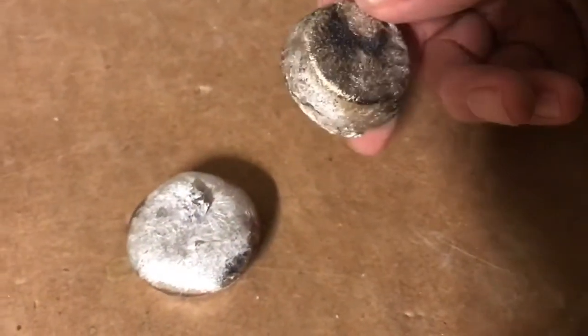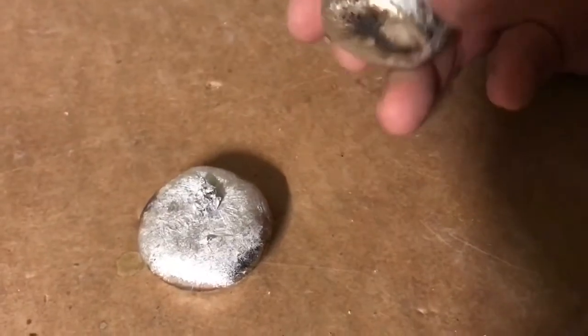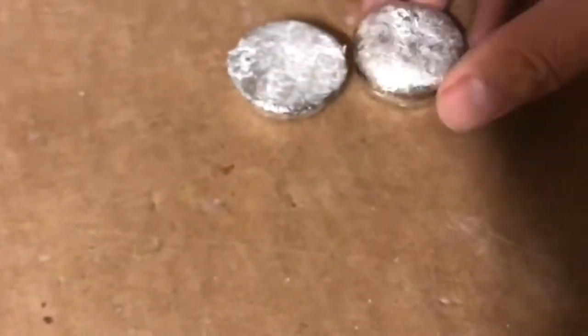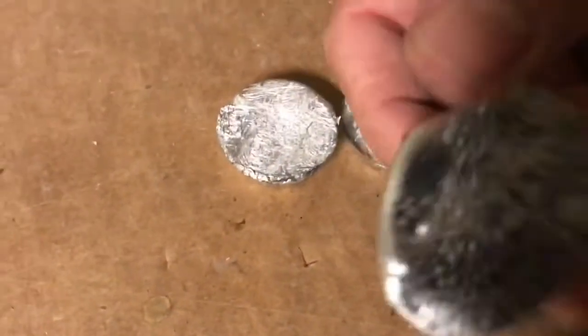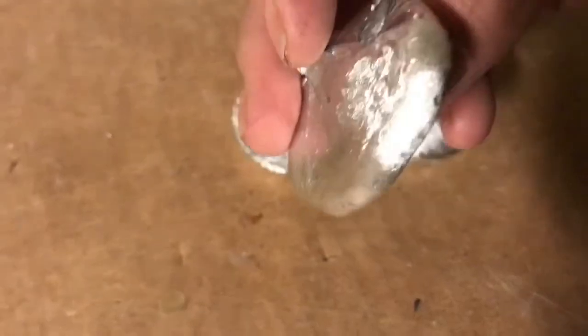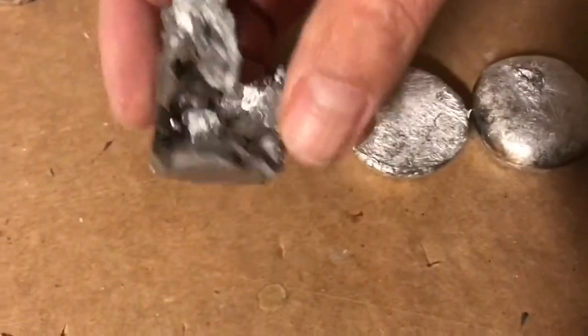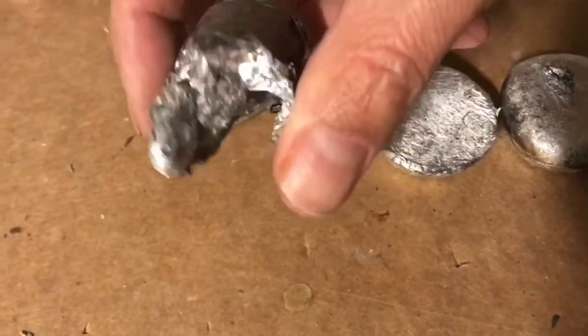Here's some fine looking aluminum ingots made in the cupcake tray. And the crucible broke, as you can tell at the end there. Here is some of the liquid aluminum that spilled out and then set. And that's what was left in the broken crucible.